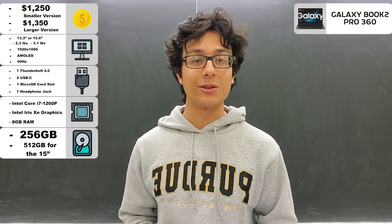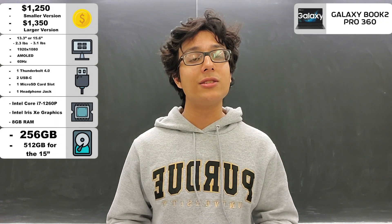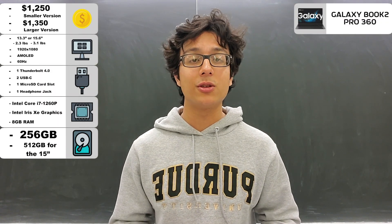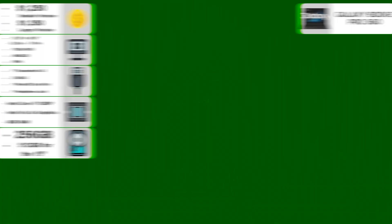They probably are incentivizing you to upgrade, since these prices are pretty hard to say no to. But if you want more storage and don't want to pay for the upgrade, you can just use its built-in microSD card slot. And the battery, despite the laptop's size, is pretty incredible.